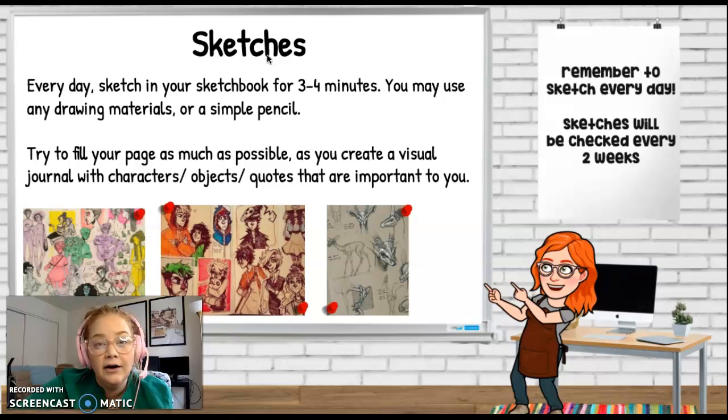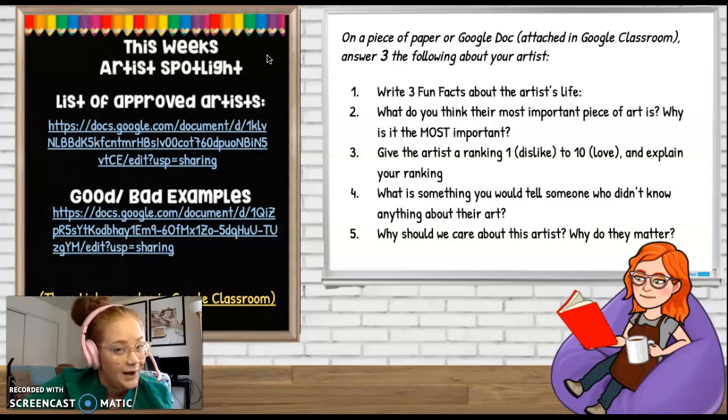Here's a reminder on how to do sketches if you're new here, and a reminder on how to do an Artist Spotlight in case you've forgotten. Try to turn those in every Friday before 3:30. I can see who's turning things in late, and if you start to do it on a weekly basis, eventually that just becomes a really nasty habit.